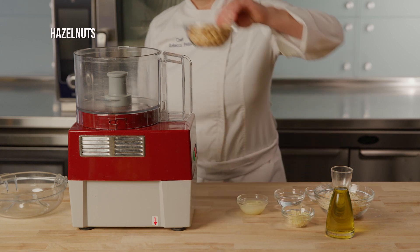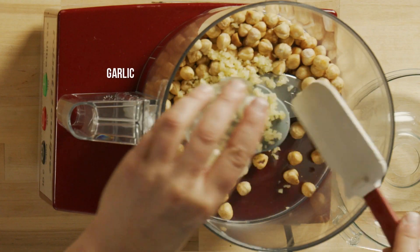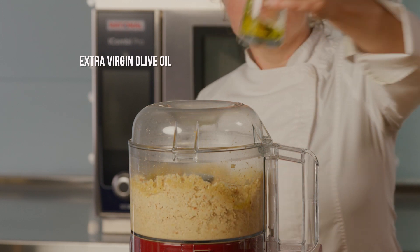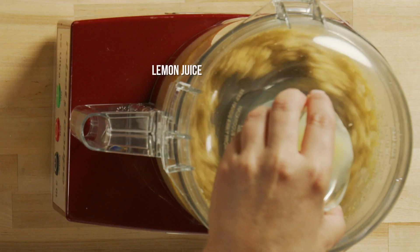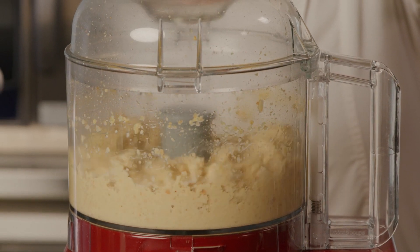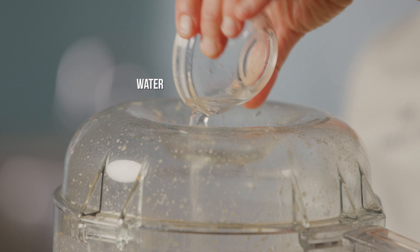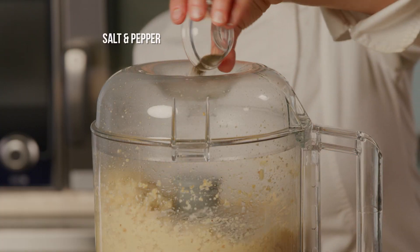To make the Tarator, puree nuts, garlic, and breadcrumbs in a food processor. Add an extra virgin olive oil with a medium green fruitiness. Then, add lemon juice and continue pureeing until you have a nice smooth consistency. Thin to a spoonable consistency with water and season with a little salt and pepper.